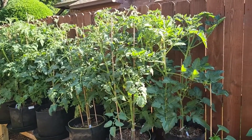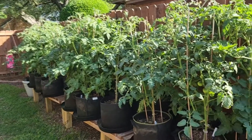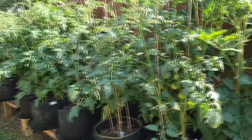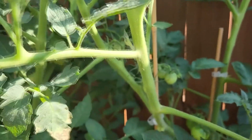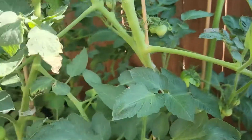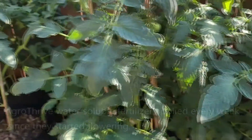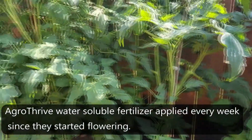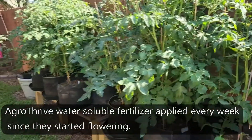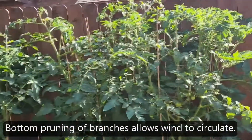These tomatoes aren't wilting or anything and I'm keeping them watered pretty well. I was afraid they would start dropping their flowers and fruit, but they haven't. You can see some fruit back there and lots of flowers, some fruit here. So every plant's got flowers and some tomatoes forming. I think having them close together like this helps shield the sun and protect the plants and actually keeps them a little bit cooler.